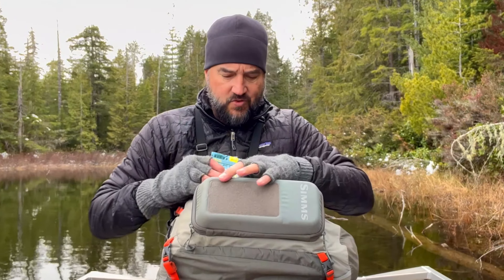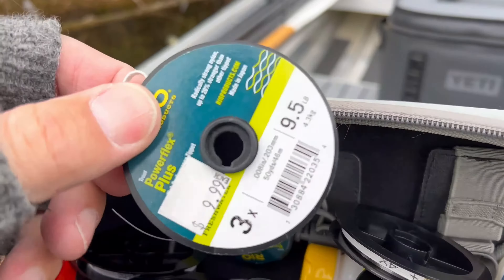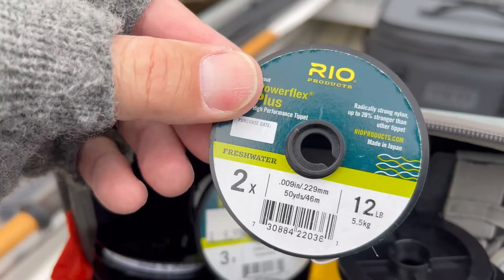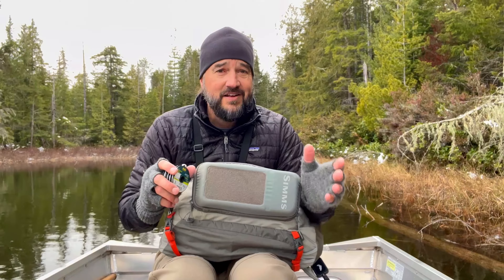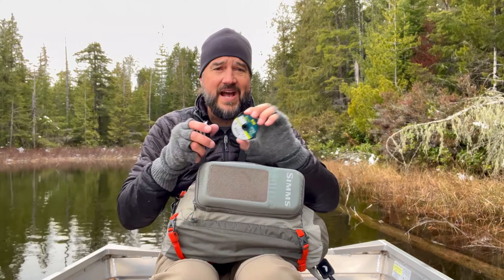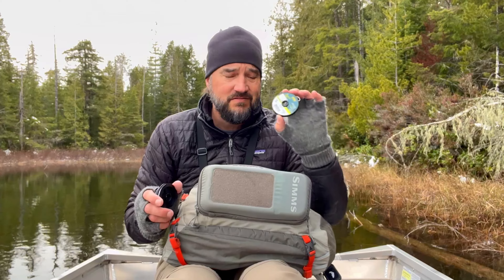You want to match those four leader sizes up with the same rolls of tippet. I've got a 5X roll, a 4X roll, a 3X roll, and a 2X roll of tippet. I have all of these rolls to match the tapered leaders because inevitably when you're tying on a lot of flies — and I encourage you to do that, try a lot of different flies until you figure out what works — you're going to keep shortening the leader. So you need to add some length, and that's when you use this roll of tippet.